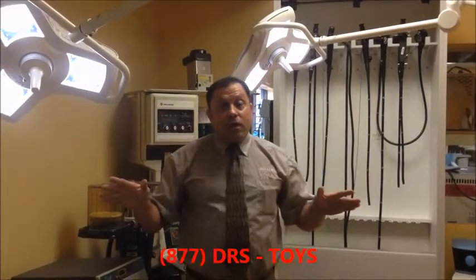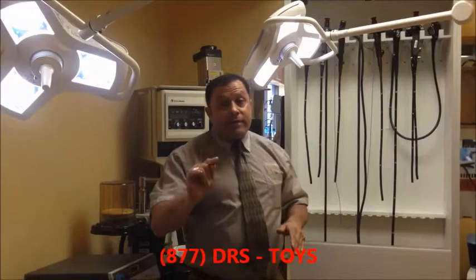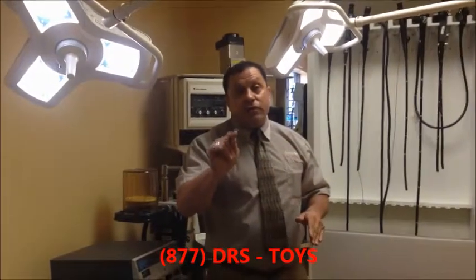We've got the best lights here. Call the Doctor's Toy Store today for all of your equipment needs. We also buy your excess equipment. 877-DRS-TOYS — call today.